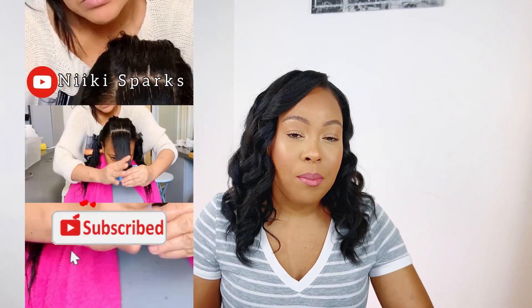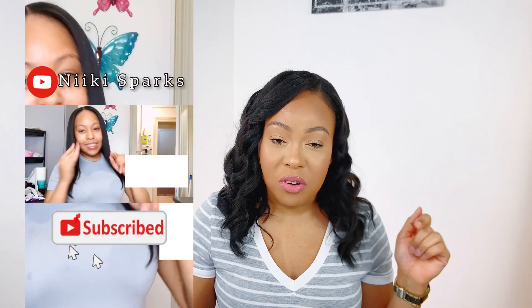For me, stretching my relaxer will be beyond three months. My last relaxer was the 18th of December and I relaxed my hair on the 18th of April. If you haven't watched my relaxer day vlog, I invite you to go watch it — I'll leave the link down below in the description box.